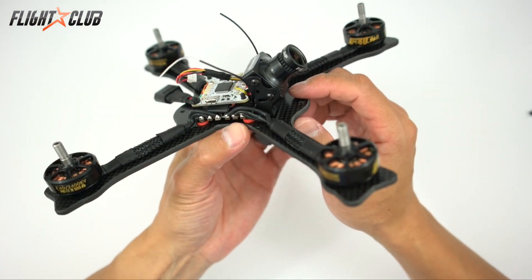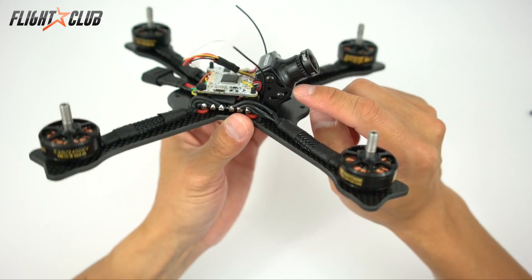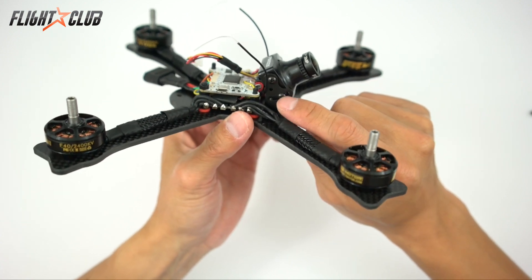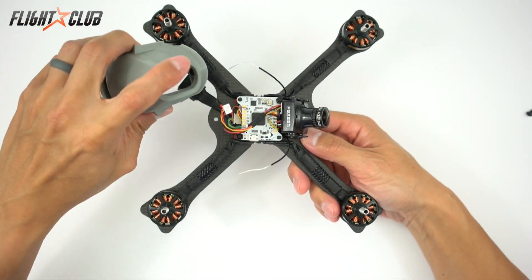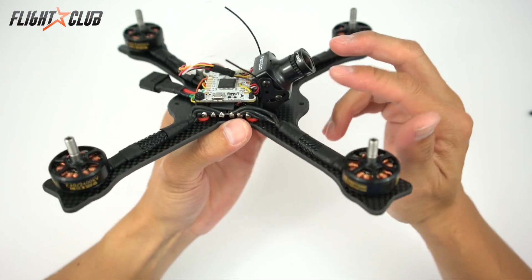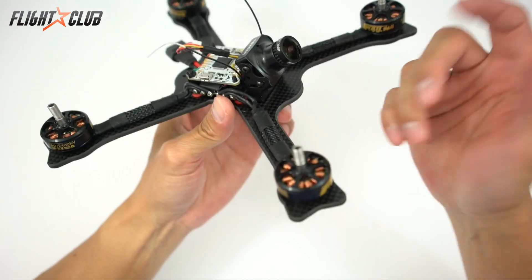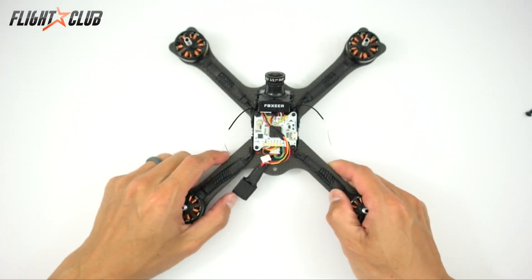The Tokyo X is designed to be used with cameras like the Foxeer Arrow or the RunCam Swift. Both come with a metal bracket that lets you lock in the camera angle. On extreme impacts, if the canopy lip doesn't absorb all the impact, this metal bracket will bend backwards to save your camera. If that ever happens, you just bend the bracket back and everything is good.